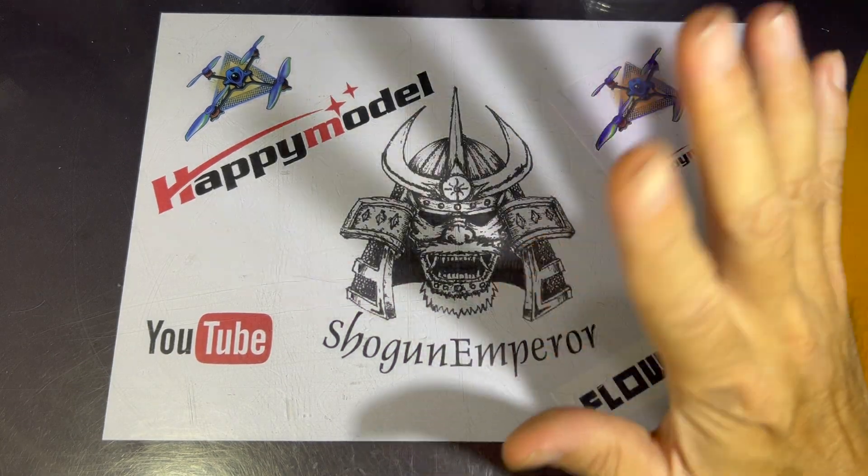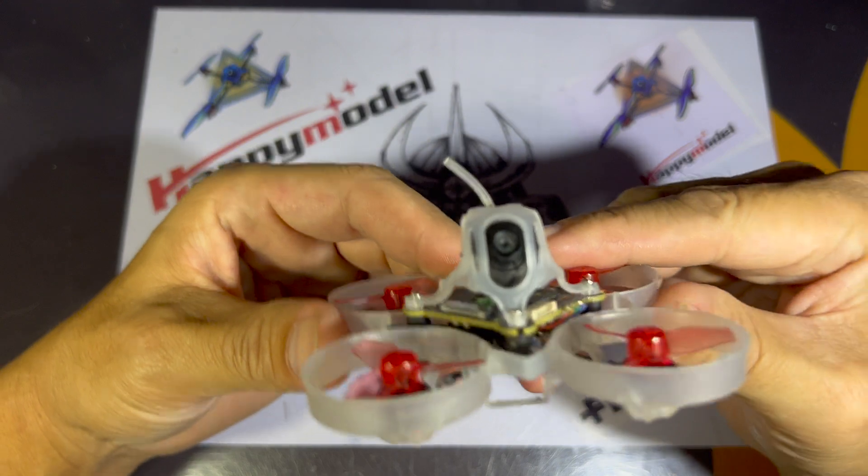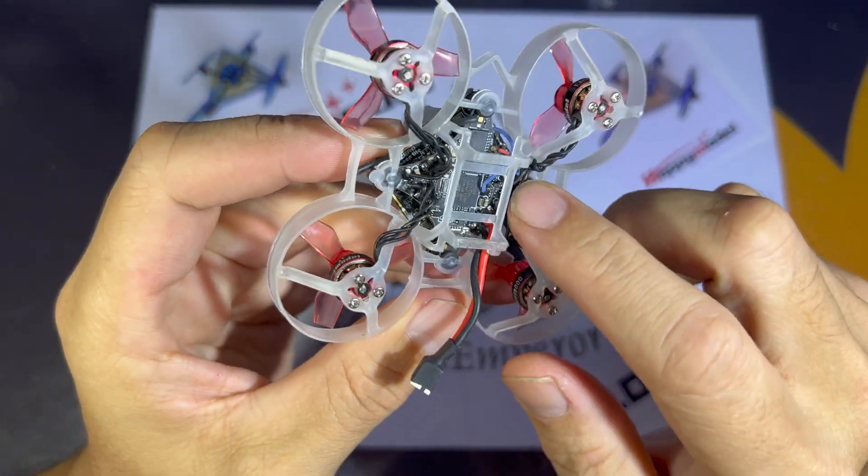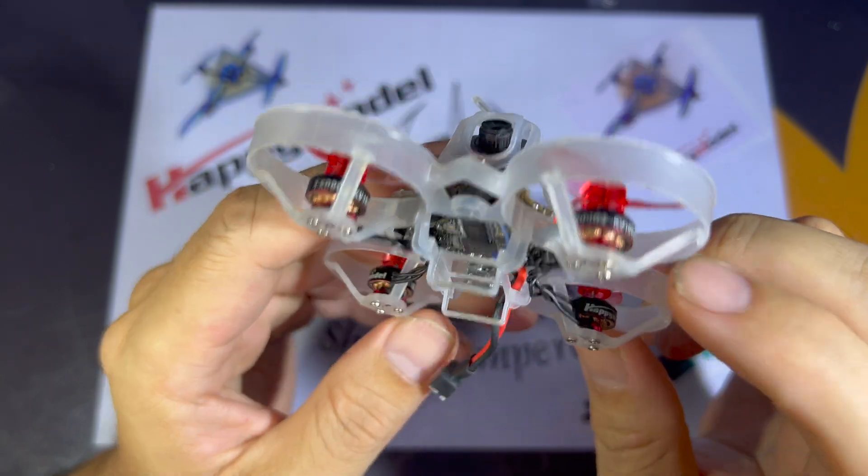Bom dia everyone, so today we're going to look at the Superbee F4 Lite flight controller which is on the Mobula 6 HD0 and the Moblite 7 HD0.